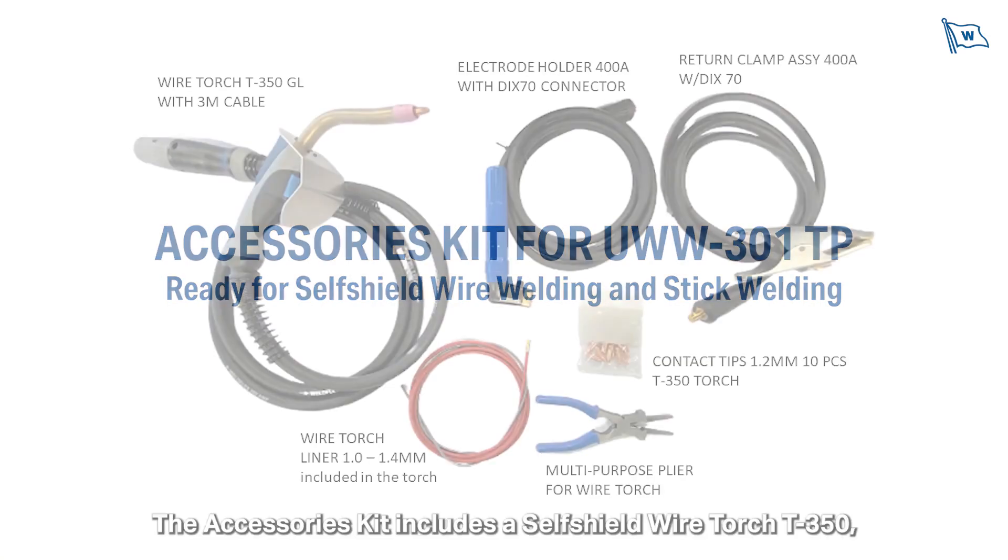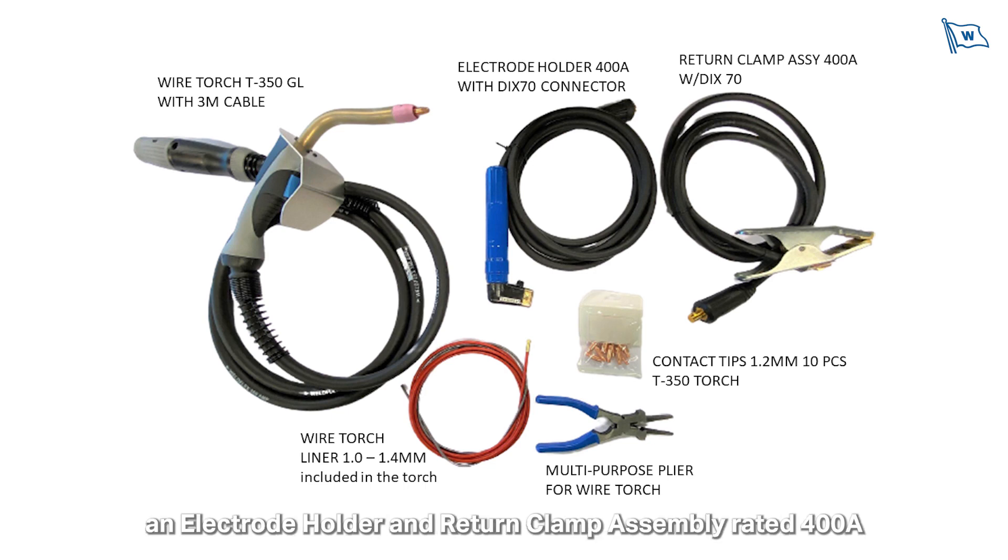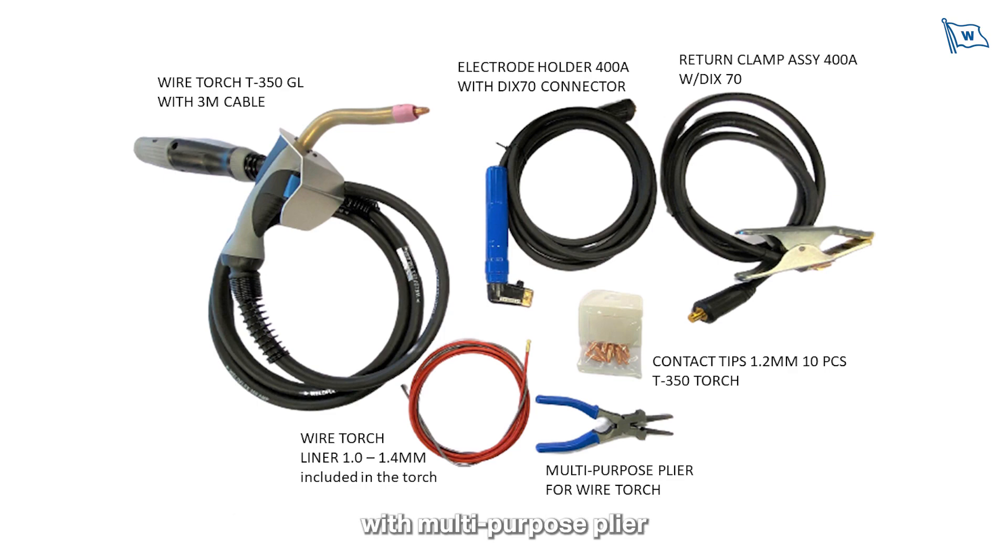The accessories kit includes a self-shield wire torch T350, an electrode holder and return clamp assembly rated 400A with multi-purpose plier, and 1.2mm contact tips for wire welding.